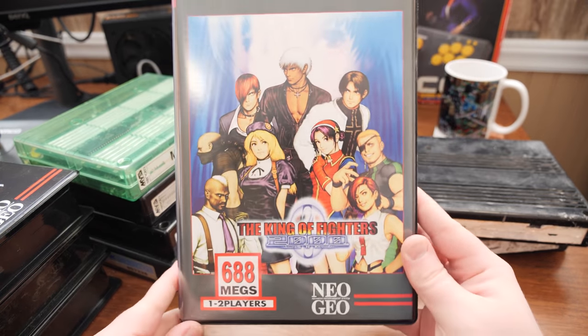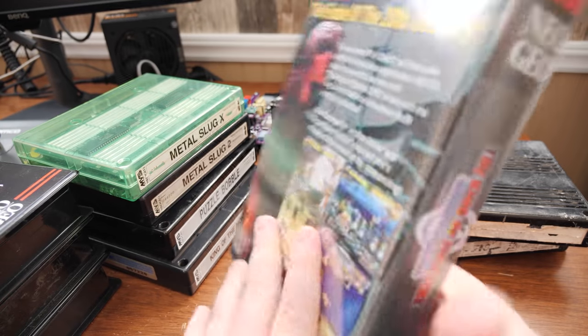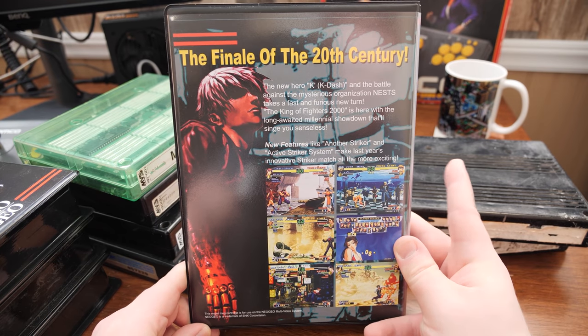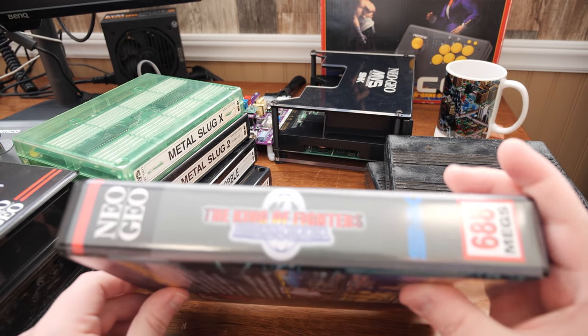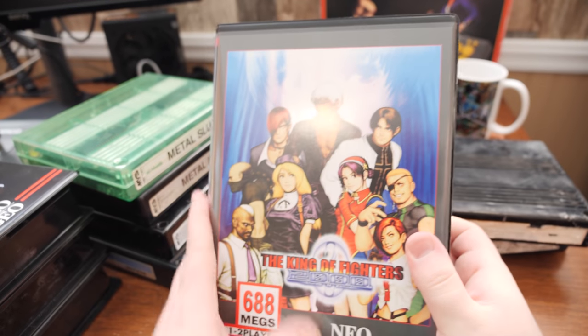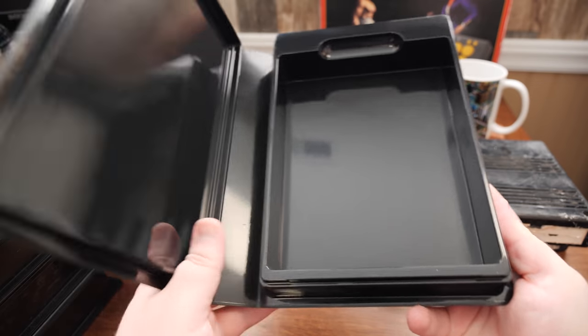King of Fighters 2000 — the finale of the 20th century. What a lovely game. I've got a few of these in the series that I really want to grab. 2000 was absolutely on my list, along with 94, 98, and 2003 — those are kind of my main four from the series.